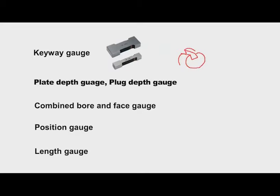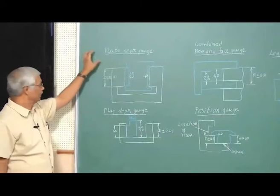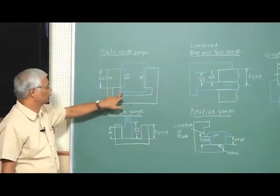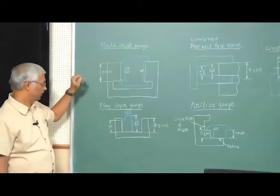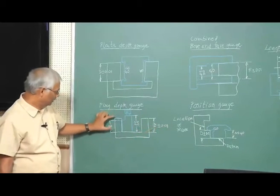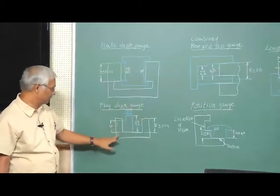There are different kinds of special gauges: plate depth gauge, plug depth gauge, combined bore and face gauge, position gauge, and length gauge. For a plate depth gauge, the go side should enter into the workpiece depth and the no-go side should not — if that is the case the workpiece is accepted. Similarly, for a plug depth gauge, the go side enters the depth and the no-go surface does not — then the workpiece is acceptable.